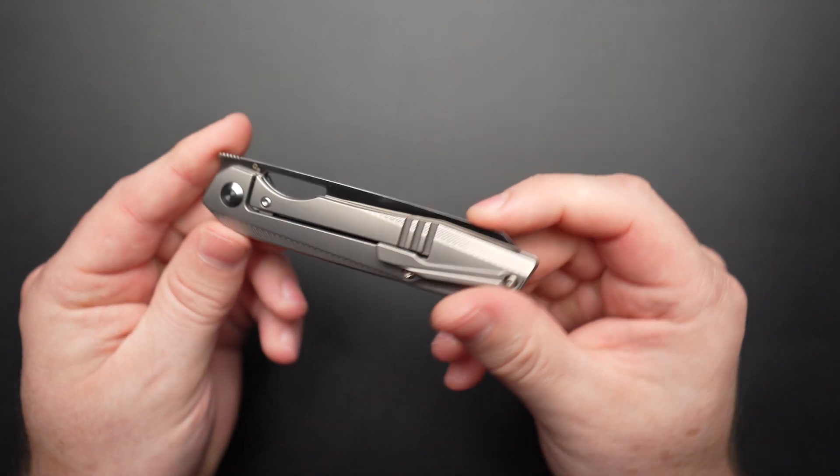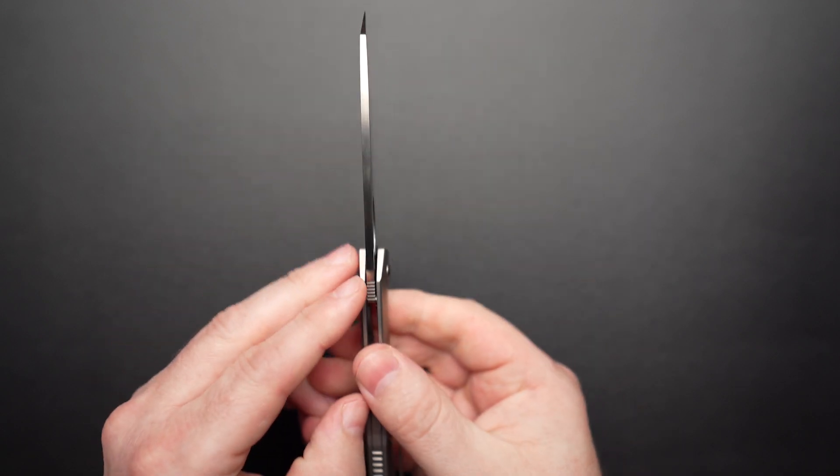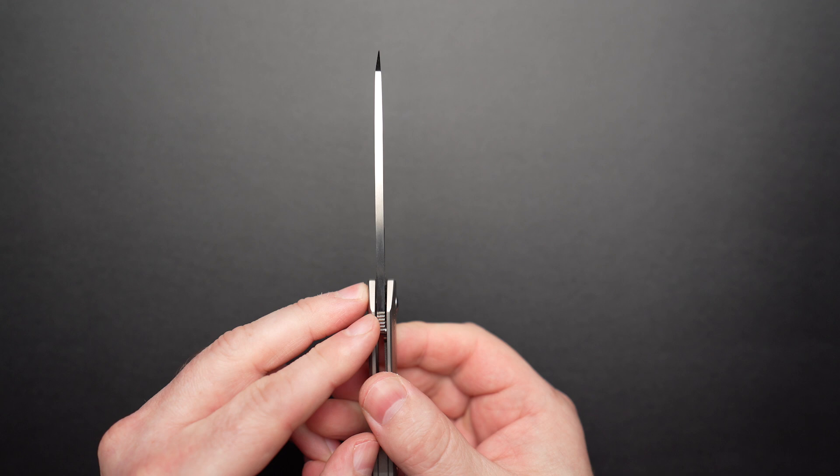The knife comes in at a fighting weight of 3.41 ounces, which for me personally is in the Goldilocks zone. Blade thickness is around 0.14 inches.